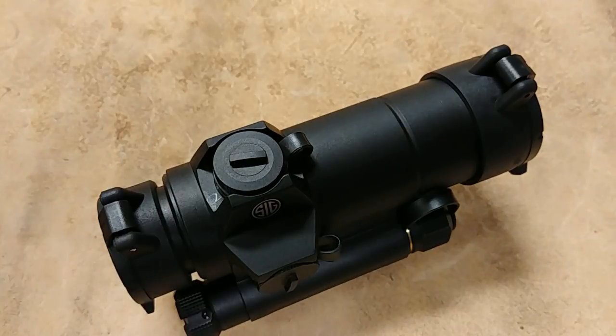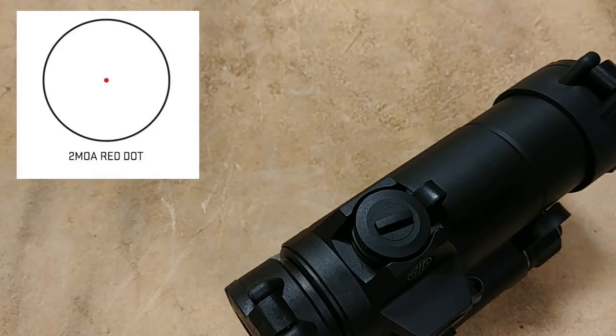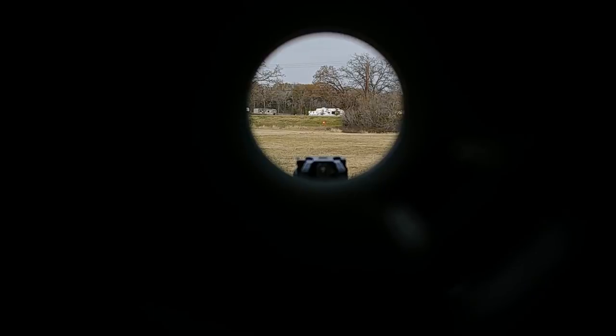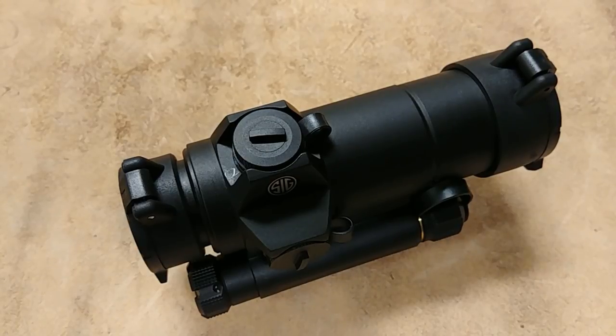You're looking at a one-power scope — 1x30mm is the tube size. It has a two MOA dot, which is very crisp. I'll pop in a video of me filming the reticle through the actual scope so you can see what it looks like. You don't have the option to switch reticles with this optic, but that two MOA dot will do everything you need. It actually looks even smaller than two MOA — very impressive, almost like a one or 1.5 MOA dot. Easy to make long-range shots; if you pair it with a magnifier you could go out to three or four hundred yards easily.